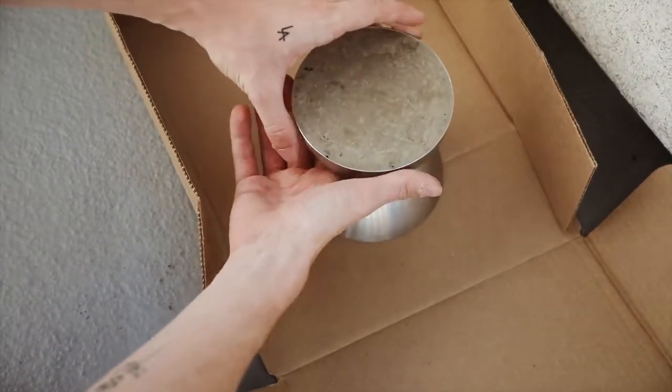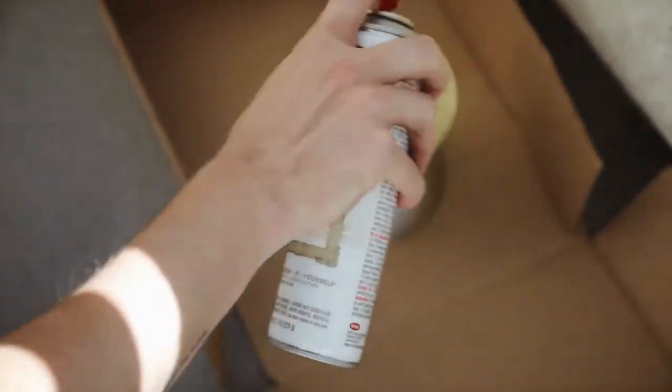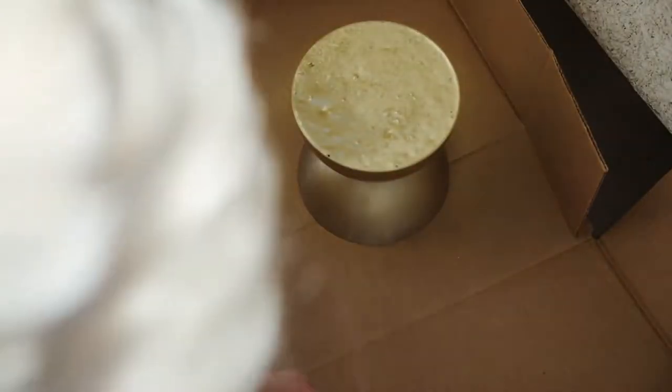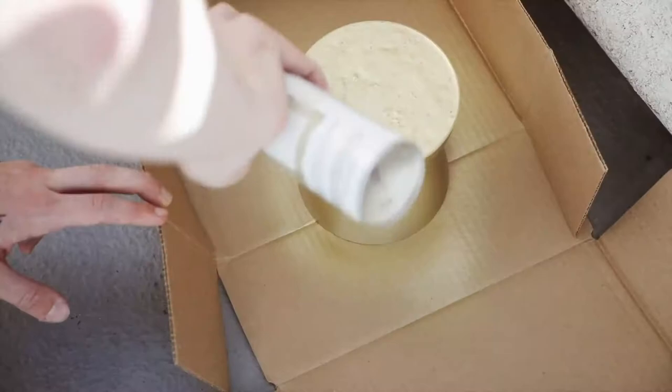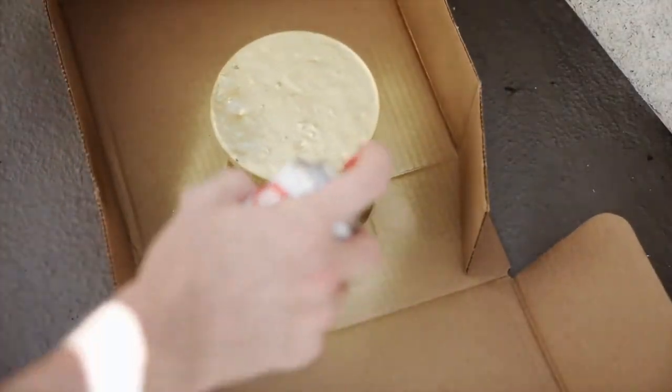Once those have bonded, you're just going to let them sit probably for a couple more hours. I did this project all in one day, and then I used a bit of brass spray paint to spray paint the entire object and sort of lock in the whole finished look. It literally looks like a completely finished piece of solid brass, and I'm so in love with this. Put a candle on it or display whatever you want on it.